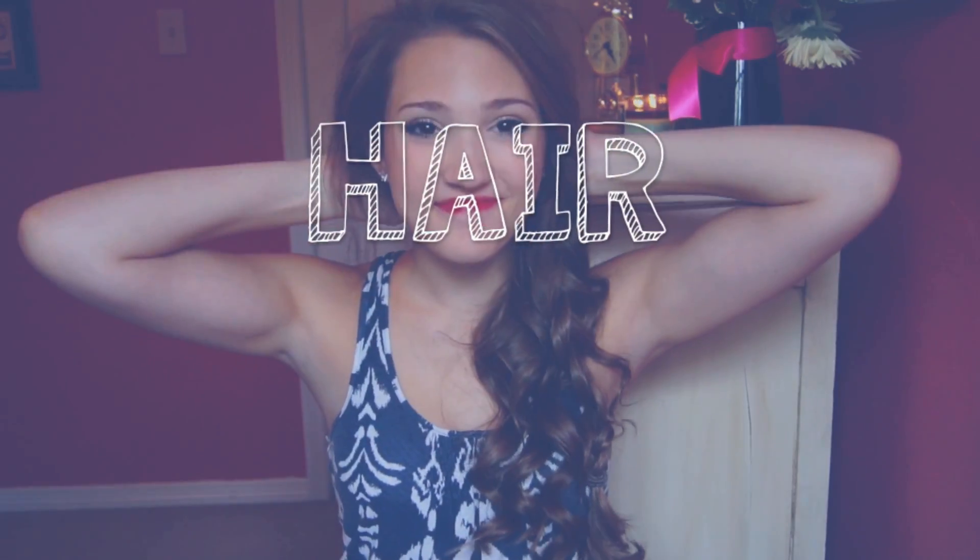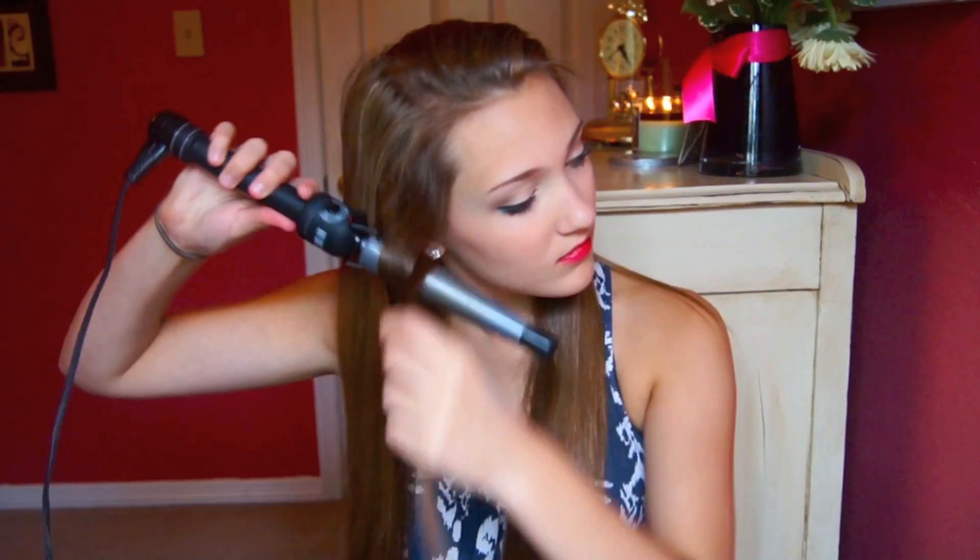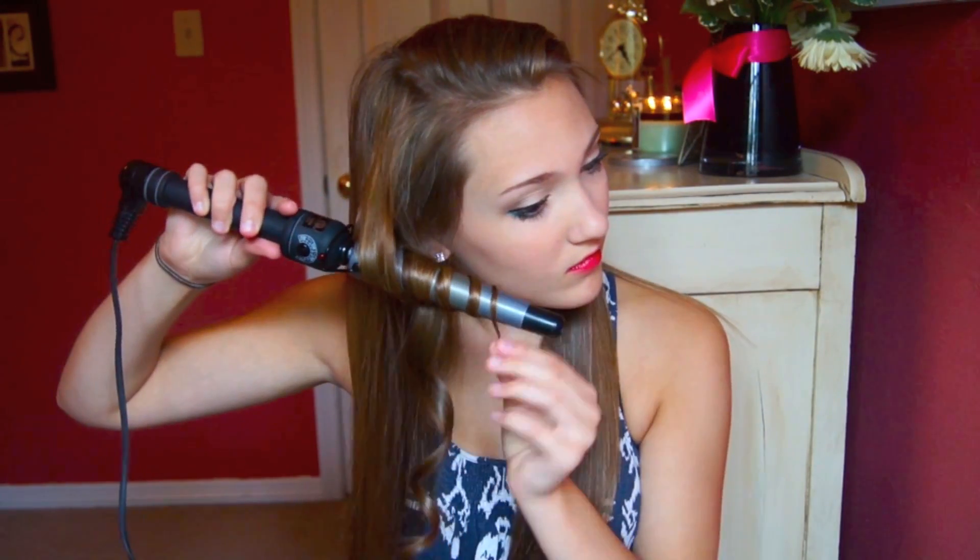Now onto the hair — I'm doing this bohemian braid, which you guys have requested me to do a tutorial on for a while. First I'm using my Hot Tools 1 inch curling wand and I'm curling my hair. So if you have wavy hair or curly hair, just skip this step, you're fine. But if you have super straight hair like me, maybe try to curl it, because I think it adds to the look.